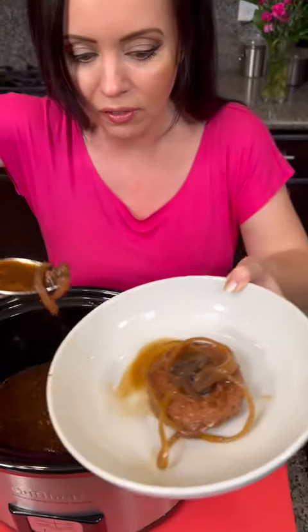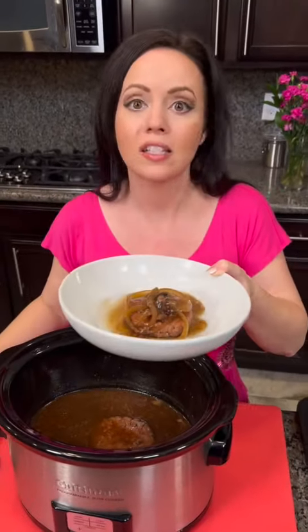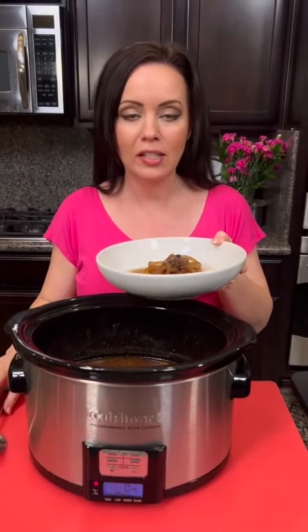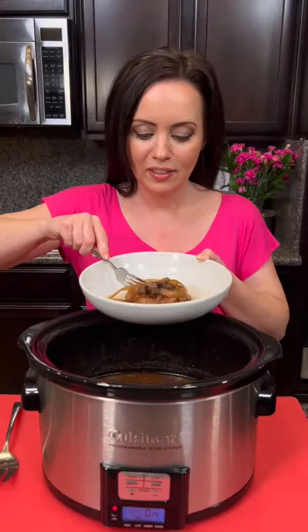All we're missing for this is some mashed potatoes — that is what you need to have with this. But it's time for the taste test. Salisbury steak time. That's cooked perfectly on the inside. Slow cooking it will keep it nice and tender.